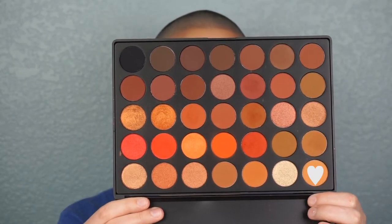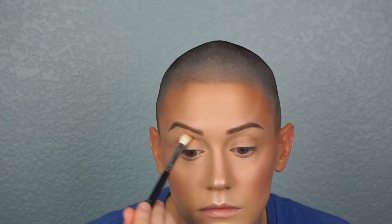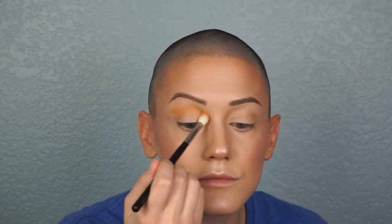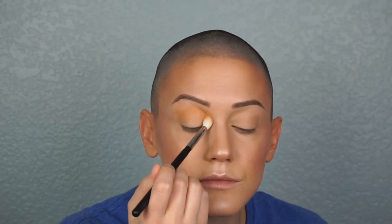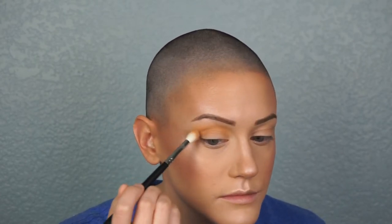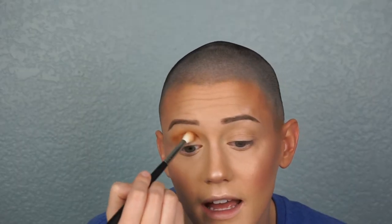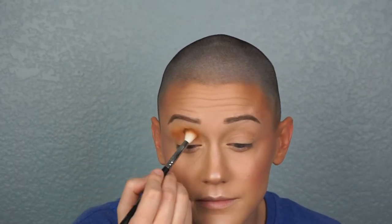I'm about to look certifiable. First, I take a soft brown color and toss it into the crease. I decide the end result isn't quite dark enough, so I use the same brush and go in with the next darkest color — another warm, mustardy-yellow brown. Same brush, just throw that into the crease and blend it out.